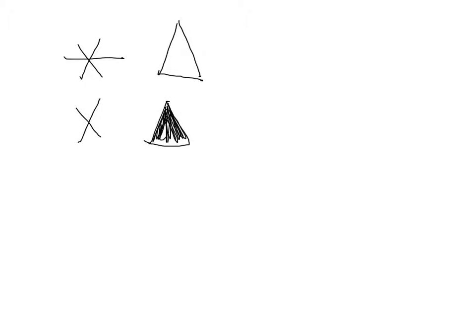We also learned a new legal move. If star is the opposite of x, then we can make what we call a convenient zero to help us out in solving our equations.